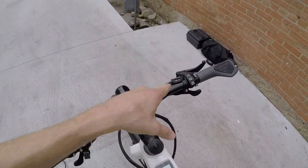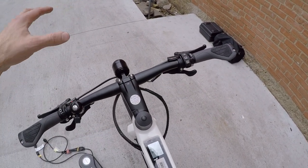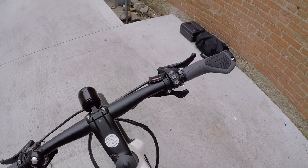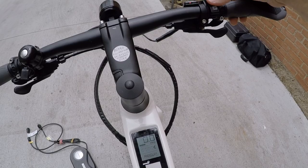There are three assist levels, but there's also a little throttle mode. If you hold plus, it gets you up to 12 miles per hour — pretty satisfying, works really well. If you hold minus, it activates regen — they call it 'recoup.' I can try it while standing still: holding minus, yes, recoup. Neat.